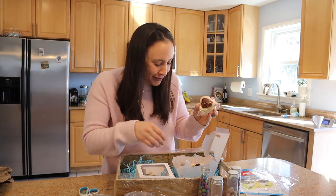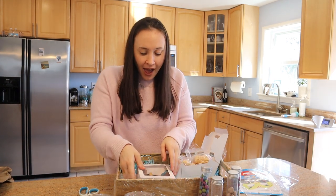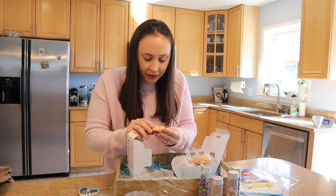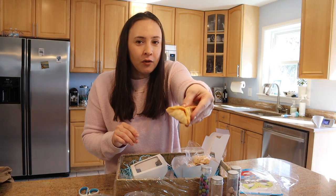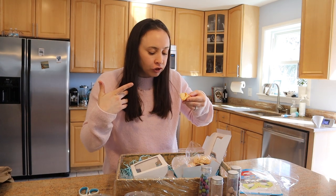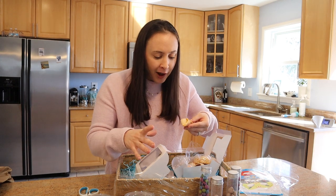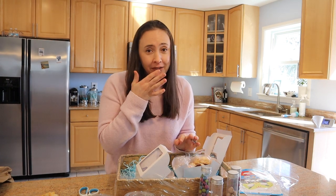These are hamantashen-shaped Rice Krispie treats — that is so cute! And then some hamantashen that look like flaky pastry. These are like savory ones — look how cool that is! I took a bite — these are so good. I say it's for you guys, but really it's for me. Allie, I can't wait to watch your video and find out how you made these. I am overwhelmed and so appreciative — thank you, Allie.